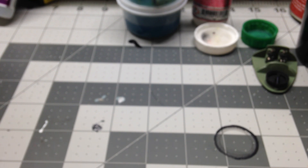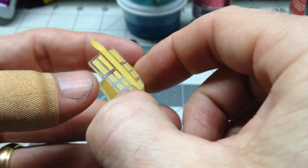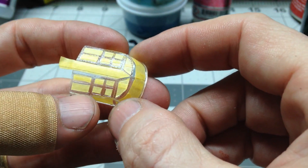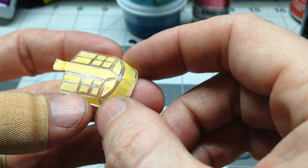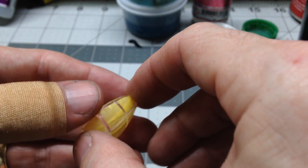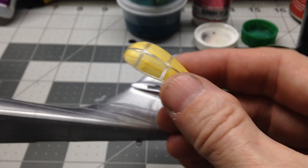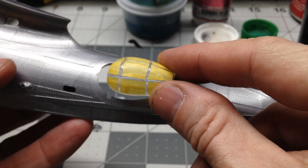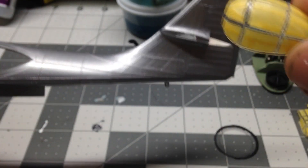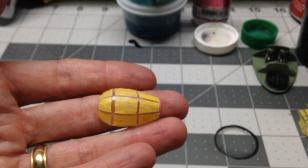There's quite a bit of glass on this plane. This is the top canopy, and we've got that masked off, ready for paint. And then there are some side canopies that will go here. We've got those masked off as well — there's one for each side.